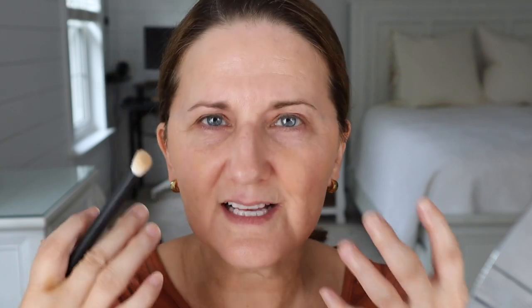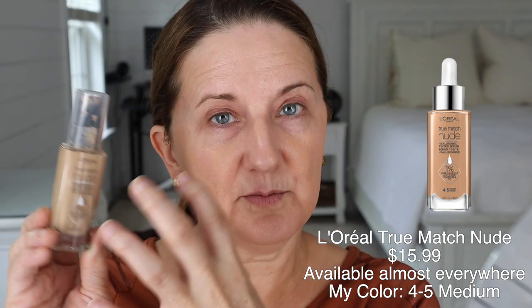This is a full coverage foundation — I would never use this under my eyes. Plus this color is too dark for under my eyes, but I'm bringing it up to my eyes and I always have these dark spots here. I'm working on getting rid of them but it's taking a while. Those things always take a while, so I'm going to try to cover that up as well. I am going to do some concealer under my eyes after I do my first layer of foundation. So I'm going to go in with the foundation I love — the L'Oreal True Match Nude. I am in color 4-5, which is a medium.